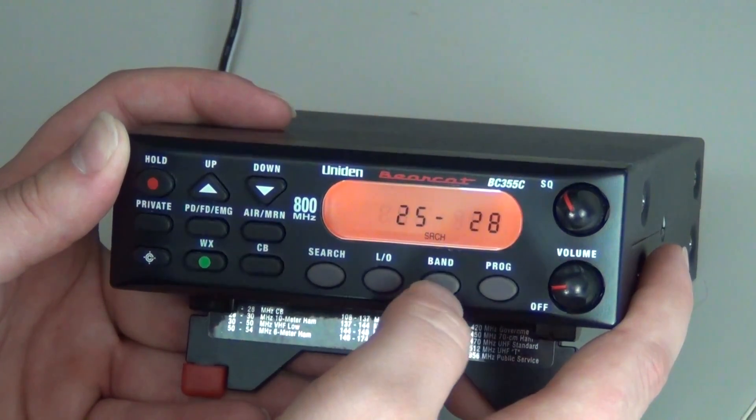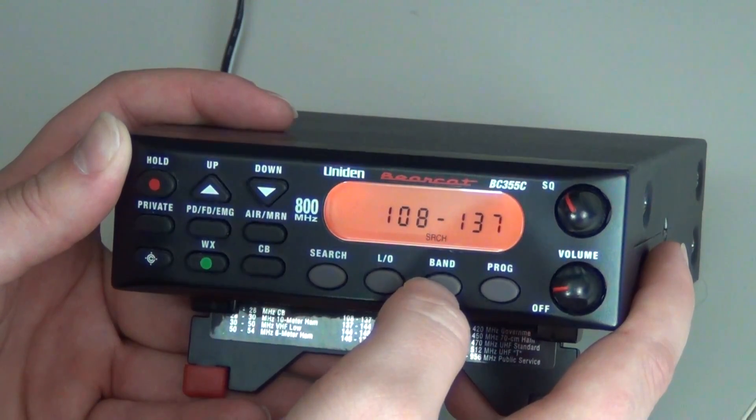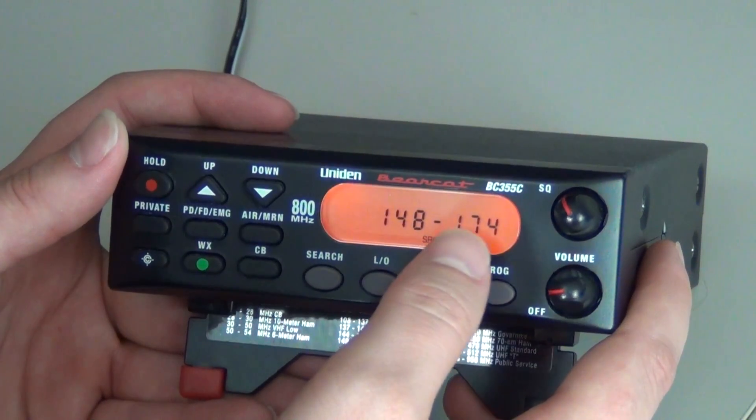For example, if your frequency is 173, you will press the Band key until you get to the 148 to 174 range.